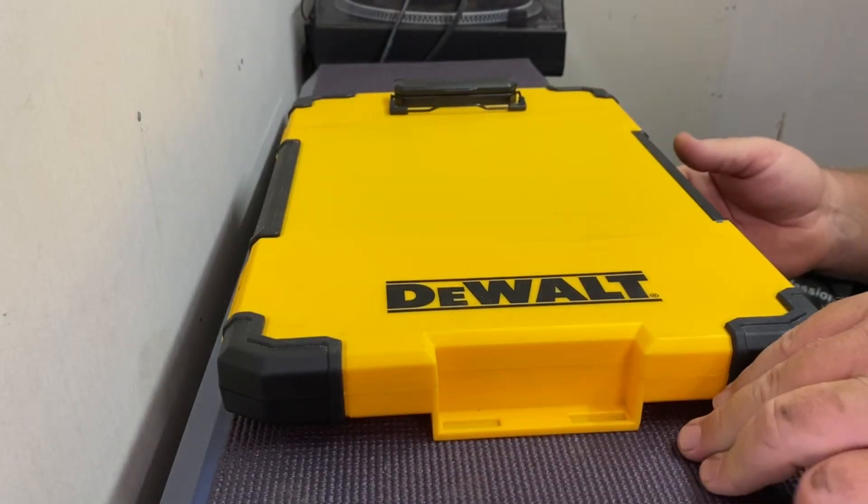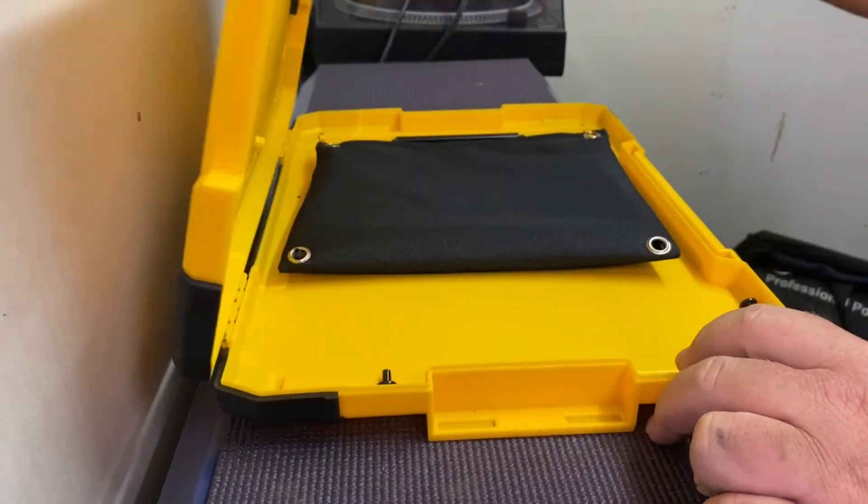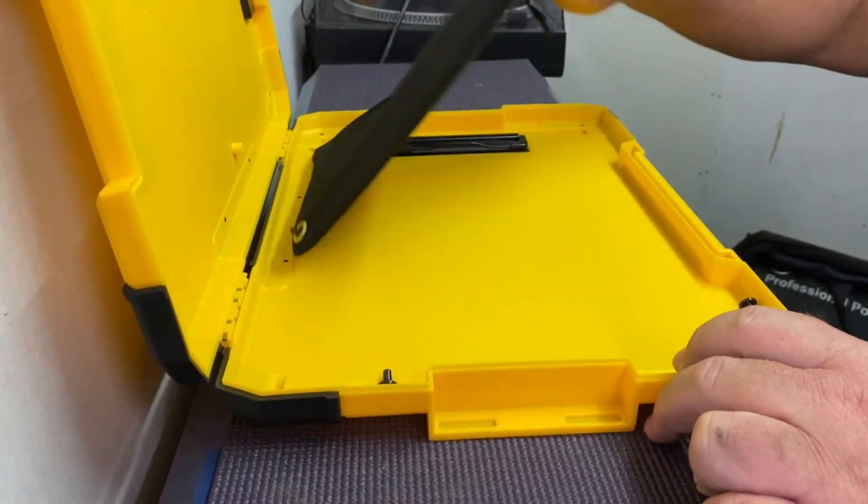Okay, something a little bit different today. This is the DeWalt T-Sack. It is a clipboard with storage.